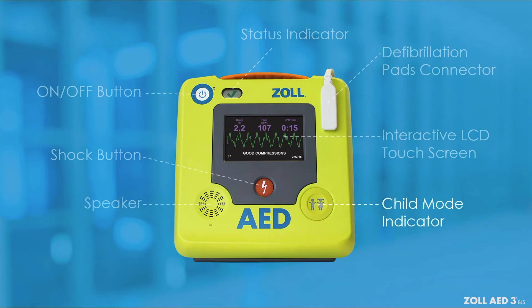The child mode indicator will illuminate when PD-PADS-2 pediatric electrodes are plugged in to the AED. The built-in microphone records audio during a rescue for case debriefing.